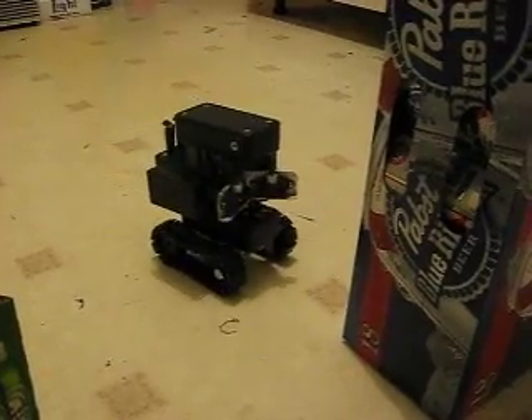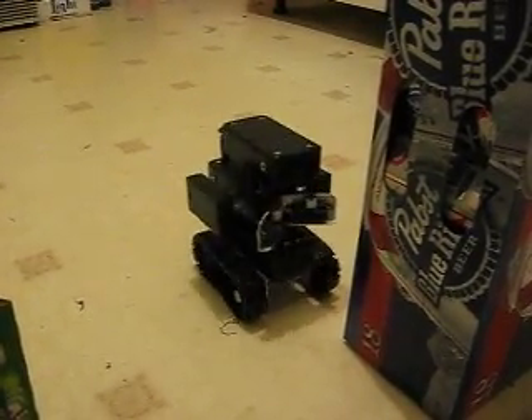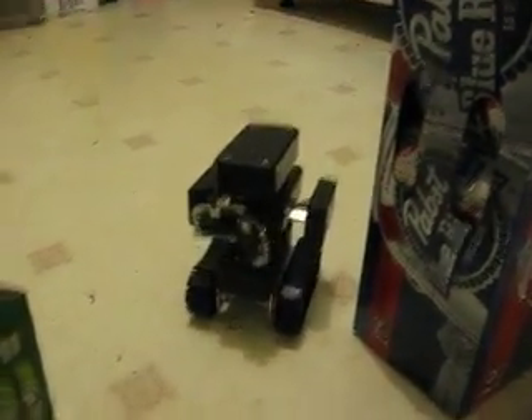So there she is. First thing first is standard obstacle avoidance, like any robot would do. Sees it, turns around, stops the head, looks at it. Oh, there's another one there. Pabst Blue Ribbon and Heineken — you can't go wrong. That's the best in obstacle avoidance right there. If you have an obstacle to avoid, make it Pabst Blue Ribbon.